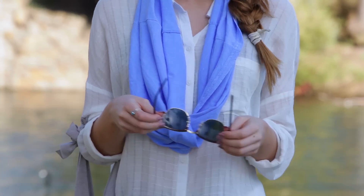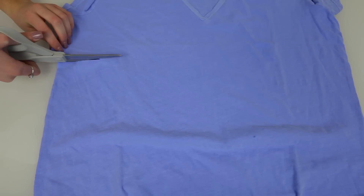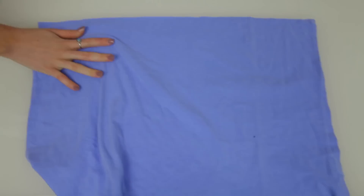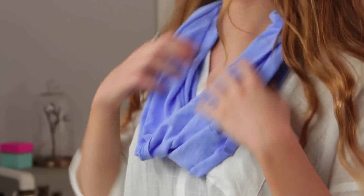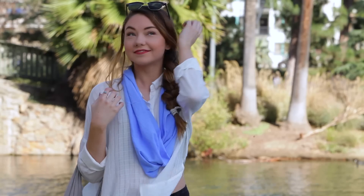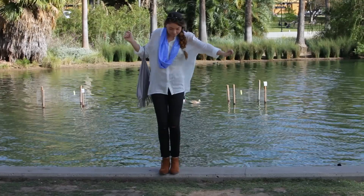This last DIY idea is the easiest of them all and there are endless ways to style it and use it. All you need is an old t-shirt or tank top and a pair of scissors. Just cut off the bottom of your top — how much you cut off depends on how thick or thin you want your circle scarf to be. I'm going for a thinner scarf since I'll be wearing it in spring and summer and it's more of an accessory. This scarf is also great made thick to keep you warm during colder months. I styled my infinity scarf with a simple white button-down from Urban Outfitters.